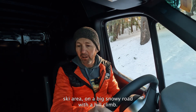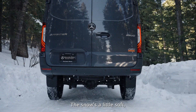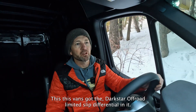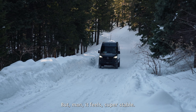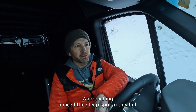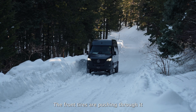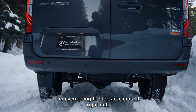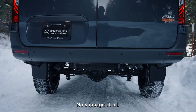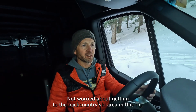We're leaving a backcountry ski area on a big snowy road with a hill climb — a pretty typical place for one of these vans. The snow's a little soft and we've got to get up this hill through a big squishy spot. This van's got the Darkstar Off-Road Limited Slip Differential in it. Right now we've got no slippage at all — it's getting steeper, being gentle on the throttle, but man, it feels super stable. Approaching a steep spot — it's super soft snow. The front tires are pushing through it, going nice and slow so we don't slide. No slippage at all, it's just pulling through it. Going to stop and accelerate right out — just continues to stop and go, no slippage. Not worried about sliding into the snow bank on the side. A lot of confidence — you can take this thing anywhere. Not worried about getting to the backcountry ski area in this rig.